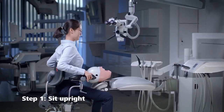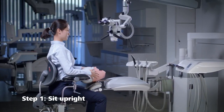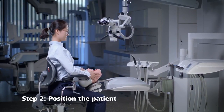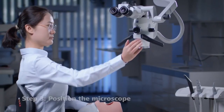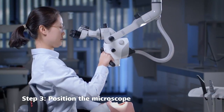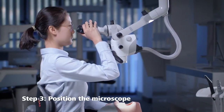First, bring yourself to a neutral body position by sitting upright with a straight back. Position the patient in front of you in a way that allows you to comfortably access the oral cavity. Once the patient is in position, move the microscope in front of you and adjust the angle of the binocular tube without changing your natural body position.